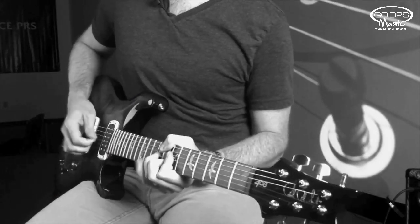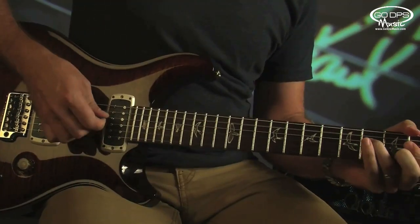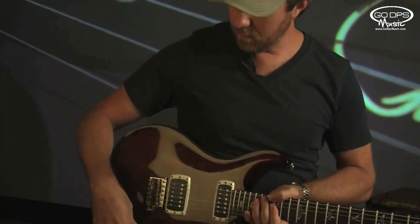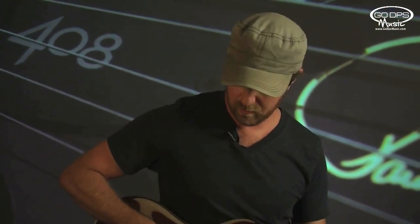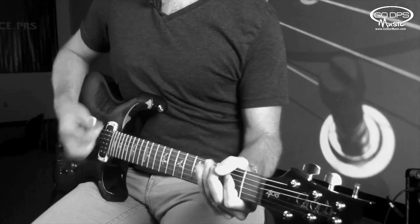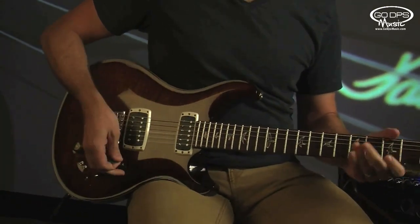Humbucker. One thing I noticed right off the bat is between the single coil and humbucker sounds, there's very little volume or low-end drop-off. It's pretty balanced between the humbucker sounds and the single coil. You don't get that typical volume loss that you normally get when tapping, especially in the clean sound. Usually with some gain, the gain can act as a compressor to balance that out a little bit. But with a clean sound, you usually hear a pretty stark volume drop-off going to split coil, which I'm not getting here.